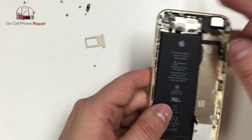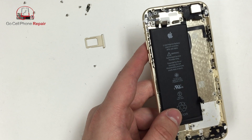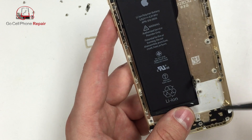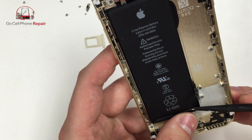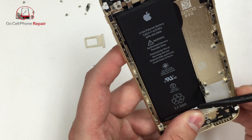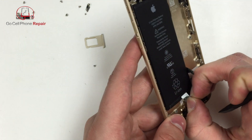What you're going to do is very gently peel those adhesive strips back from the bottom of the battery. When you do, you'll be able to pull it out from the bottom. Make sure that you don't poke any holes in the battery and that you're only peeling off this tape at the bottom.